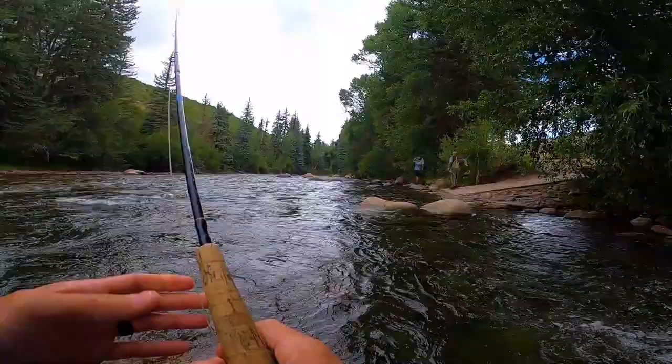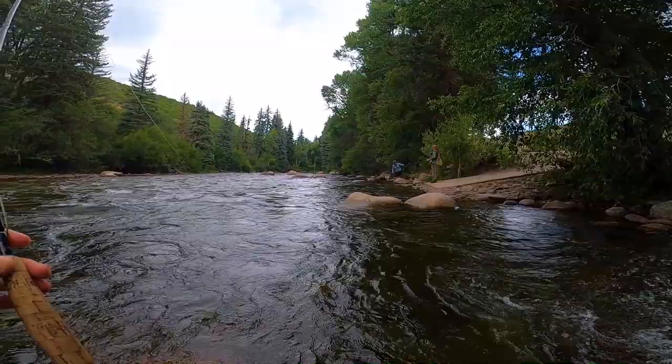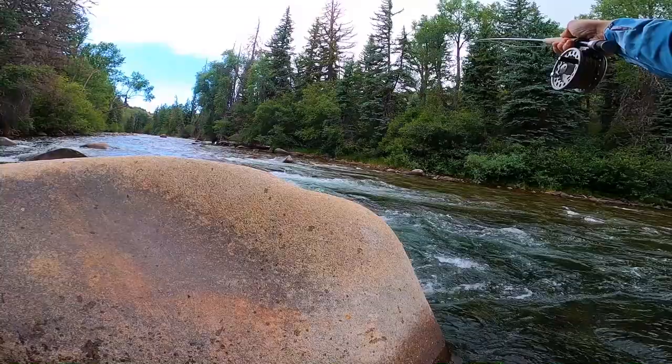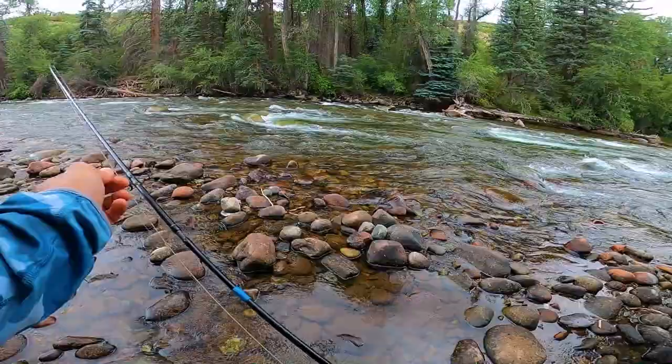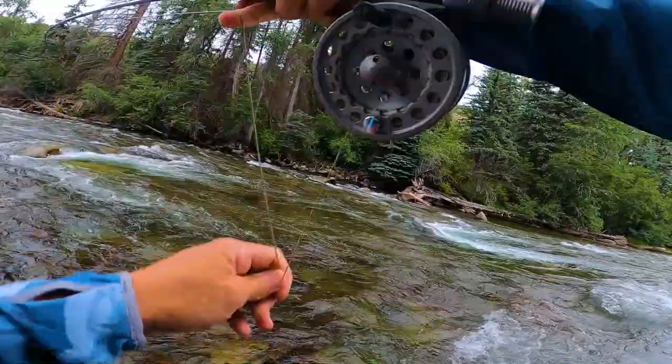Jake's got a fish on! Nice — good start to the morning. Just do a lot of roll casting, stick it in behind these rocks, get it on bottom. Looky there, that looks pretty good. Nice — got him!